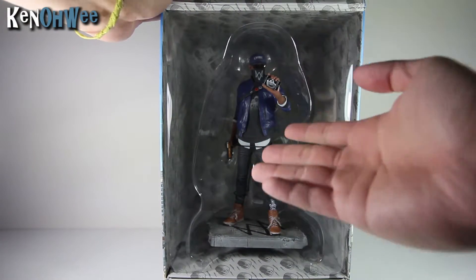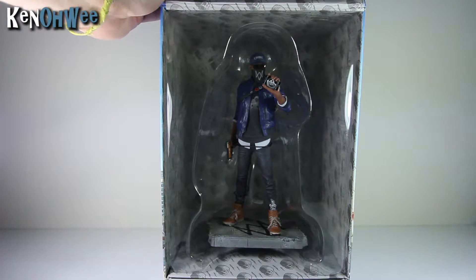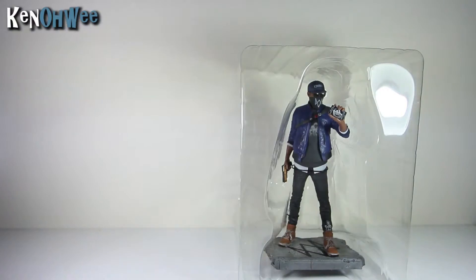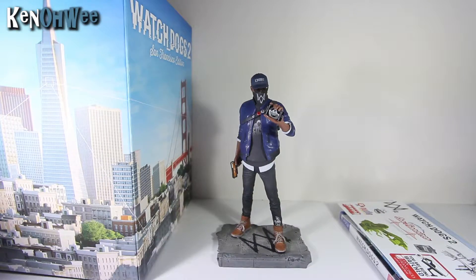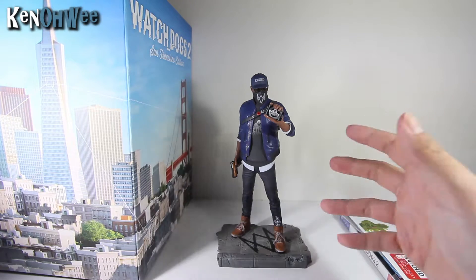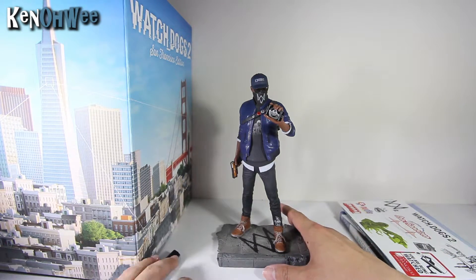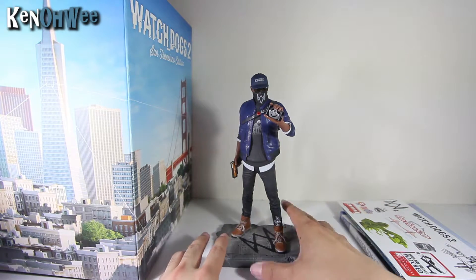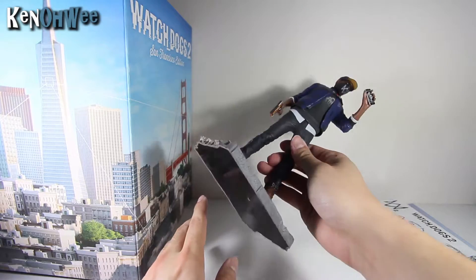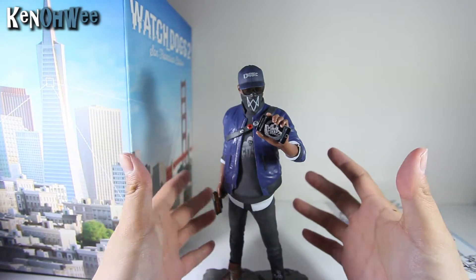Voila — the Marcus figurine. And here is Marcus out of the box. I have to say, very detailed figure. I really, really like it — pen knife away first. Very nice figure. It's very, very light though, there's no weight to it. Let's have a closer look at Marcus the figure, shall we?